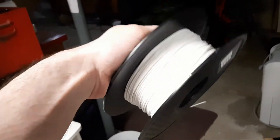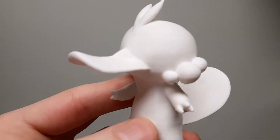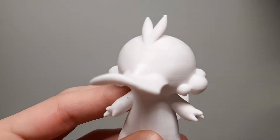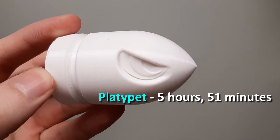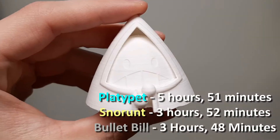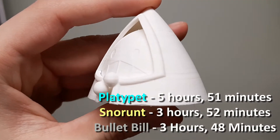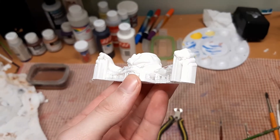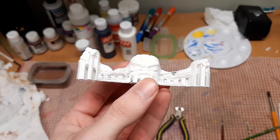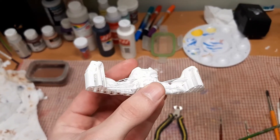I prefer to use white because it's the easiest surface to paint on. The time it takes for a print depends on a few factors. Size is important, and settings from Cura also have a great impact. For this project, Platypet took roughly 6 hours to print, and SnowRun and Bullet Bill took around 4 hours each. I've already removed the support from these objects, but here is a Joodoo that still has the support intact. Here you can get a good idea of what an object looks like once it comes fresh off the bed.